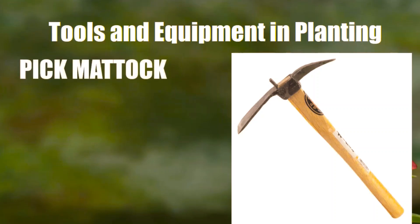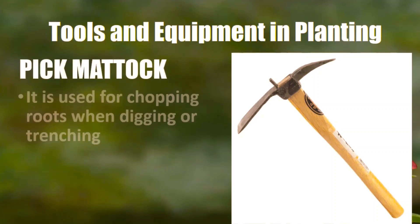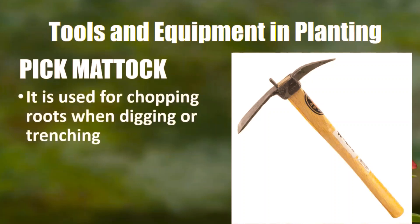Next, we also have the pigmatok. Pigmatok is used for chopping roots when digging or trenching.